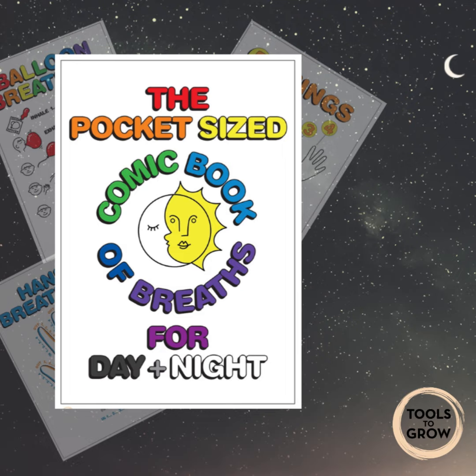What three things can you hear? What two things can you smell? And what one thing can you taste?